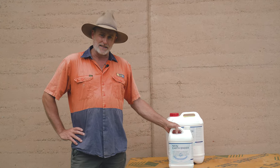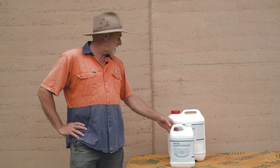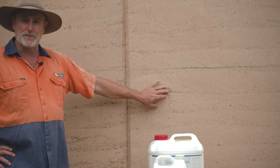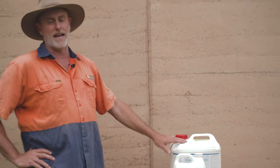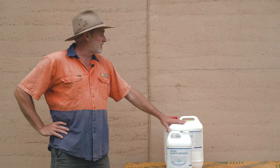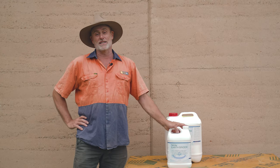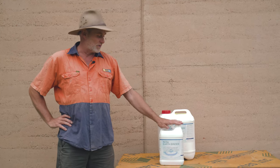It's going to stop the crumbling and dusting of your walls, protect your walls — any of this sort of stuff that's going on. These crumbling parts, it's really going to lock all that down and lock all the dusting. When you touch a rammed earth wall you shouldn't be feeling any dusting or any sandy stuff. This is going to give you a nice smooth, slick, clean wall — Earthbinder.